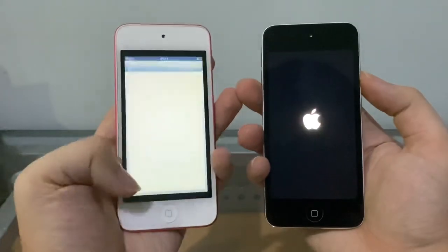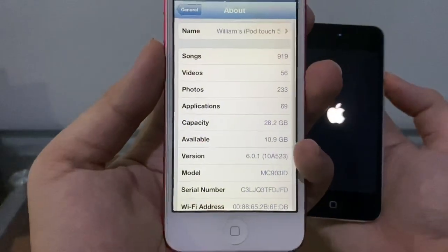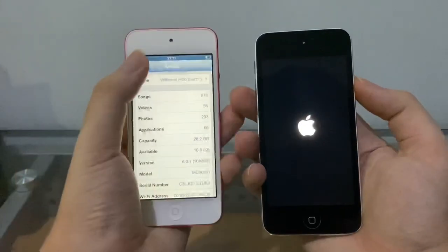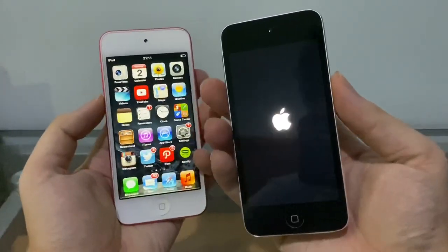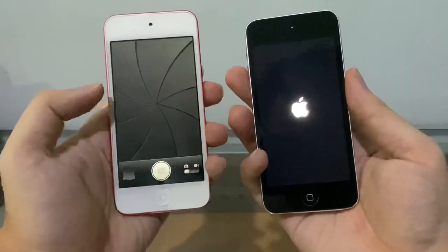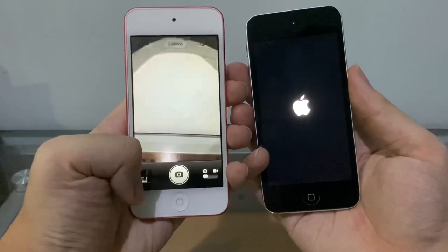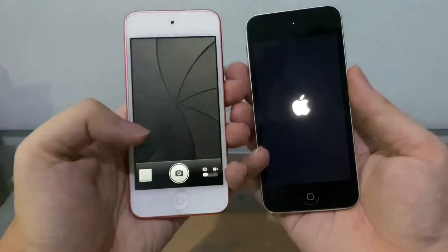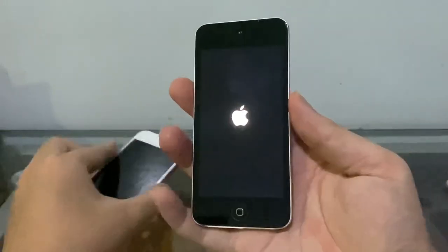Here it is — running iOS 6.0.1, actually. I thought it was 6.0.2. iPod Touch 5th gen on iOS 9 is very, very slow compared to this. Look at that old camera and the old shutter animation — look how slow it is on iOS 9. I will downgrade this thing to iOS 8 because you can't downgrade to iOS 6.